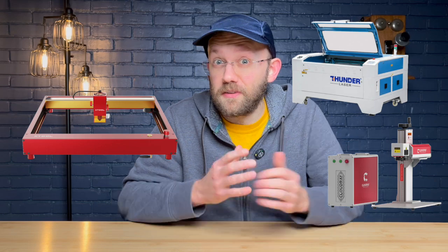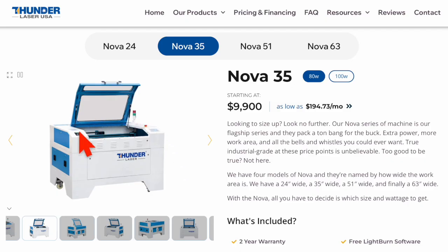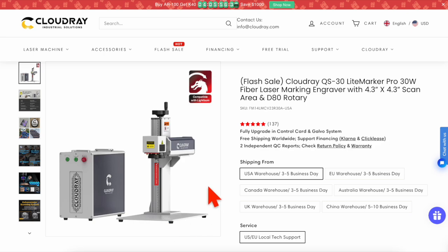What is the best type of laser engraver for beginners? Well, it depends. Generally speaking, there are three different types of lasers available to consumers today, and they are diode lasers, CO2 lasers, and fiber or galvo lasers.